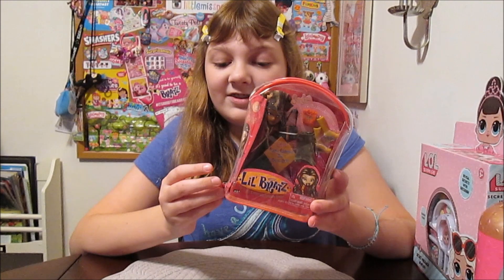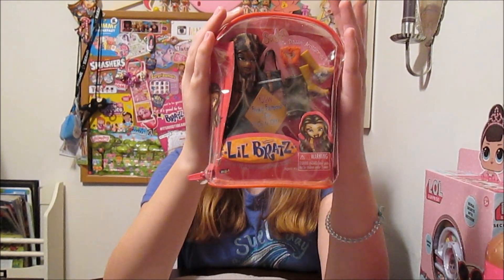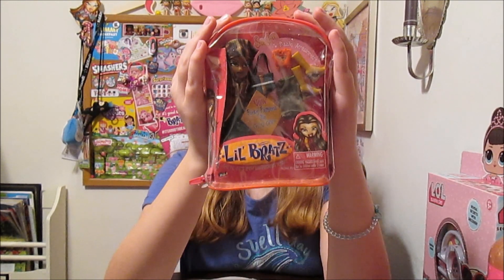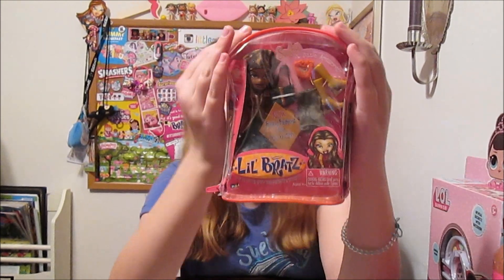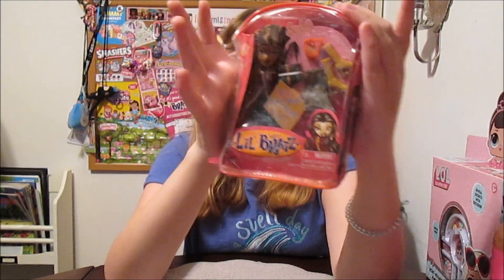Her whole look — both her outfits — is just a small-size replica of Express It Sasha, which is really cool. Her whole look is Express It Sasha. She's like a mini Express It Sasha. Yeah, from the bandana to the boots — everything. There's even a tiny star brush in there.